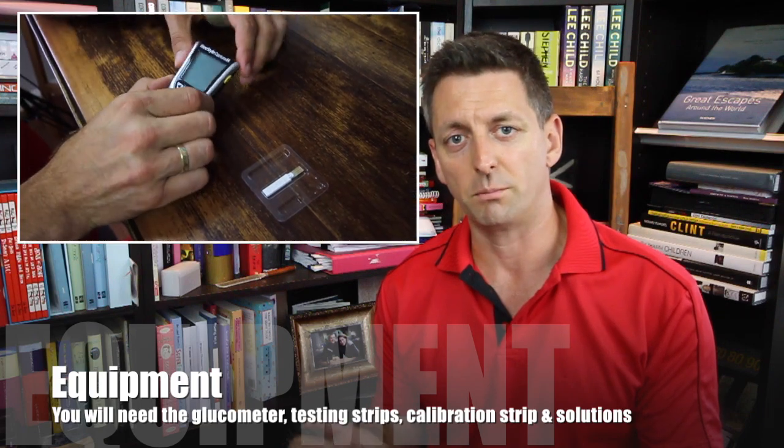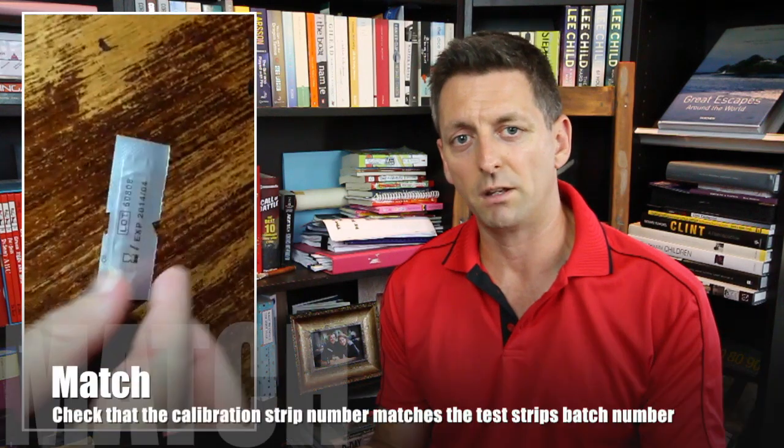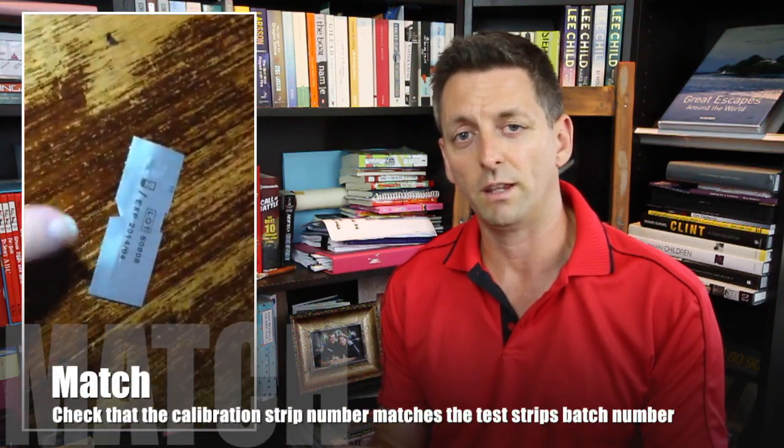Firstly, we need to get the actual glucometer — there's a special test strip that comes in each box. Depending on the brand of glucometer you use, you have to look for the manufacturer's instructions on how to calibrate it. But for the little Avid one I have today, all we have to do is hold the glucometer in one hand, gently pull out the test strip without touching the silver bit at the bottom, because if you do that you can affect the reading. Check that the lot number matches the box that it came out of, because those are the test strips you'll be using. And if all that matches, all you have to do is plug it into the bottom of the glucometer.